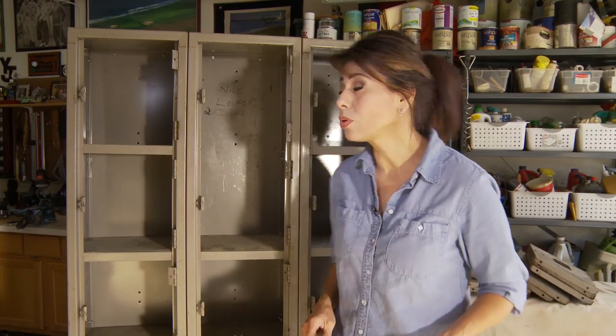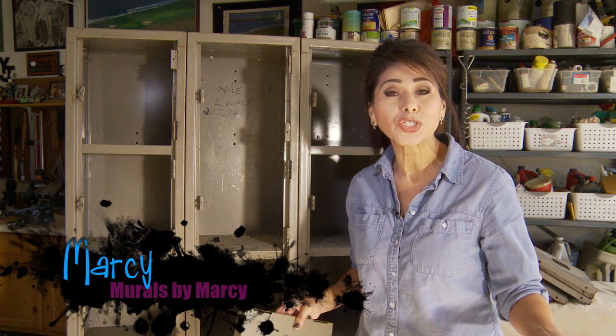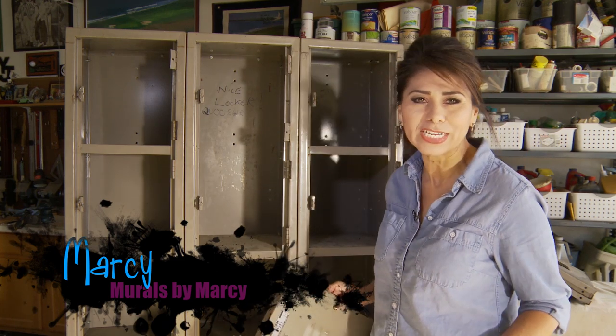Hi everyone. Today I'm taking some old beat up lockers that have definitely seen their better days and I'm hoping to transform them by giving them a cool multicolored paint job.